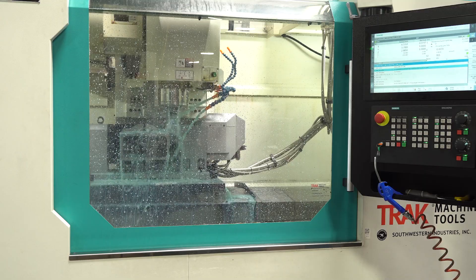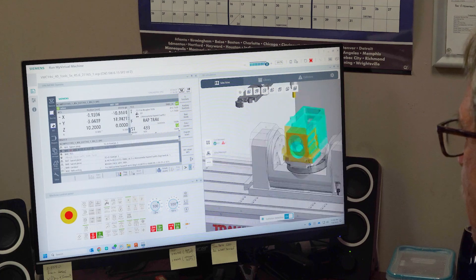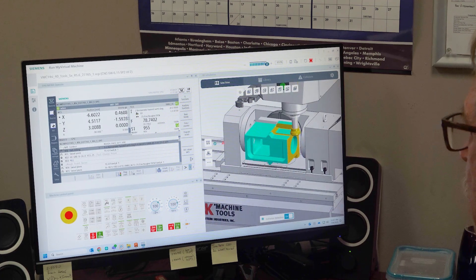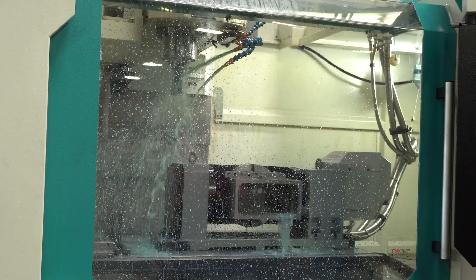What role does the trunnion play here? Well, the trunnion allows me to machine five sides of the part in one setup, and all the features are tied together via the rotational transformation that the software does. It knows where it is as I rotate it to the different parts of the part. This way, we don't have multiple setups or multiple programs that have to be aligned properly to match each other. And with the software's ability to transform and rotate the part's geometry, everything is held to each other concurrently.